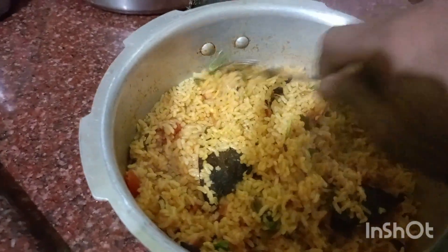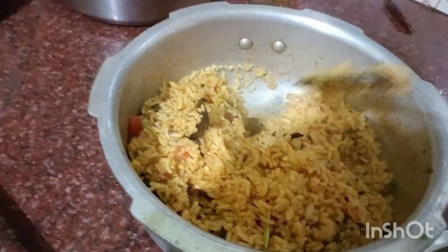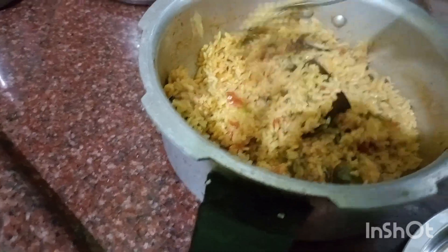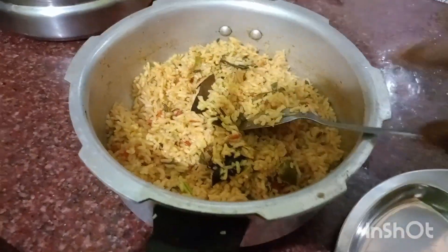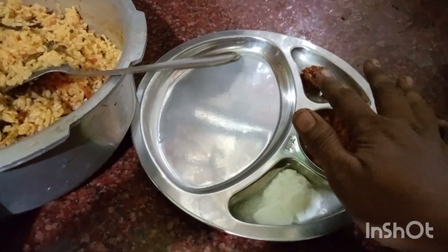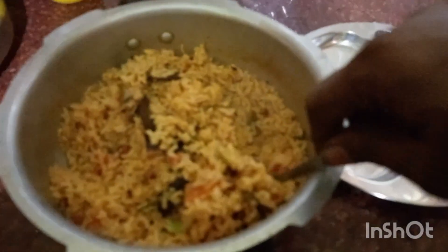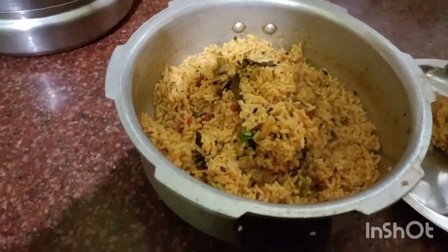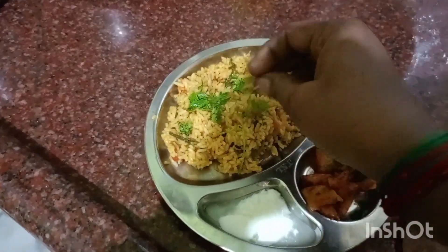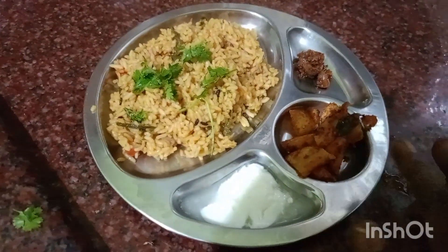We will put the rice in one glass and the rest of the rice. Put it on a plate and make it clean. Please like, share and subscribe.